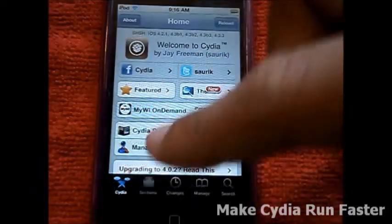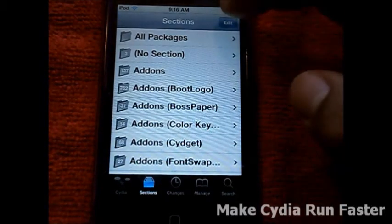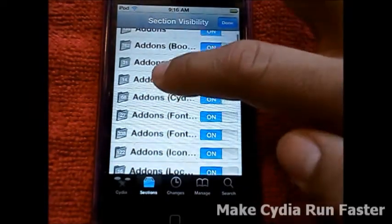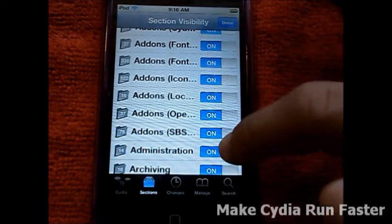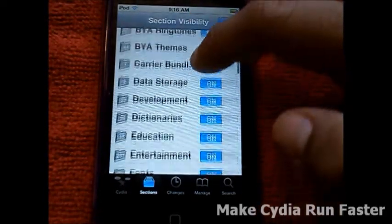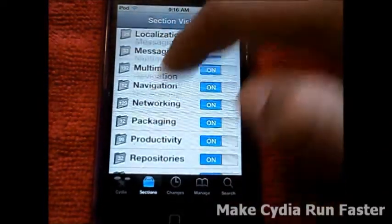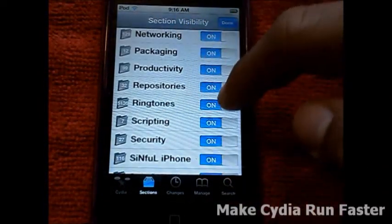So go into Sections right there on the bottom of the screen, click on Edit. Now click on stuff that you don't normally use — I'll just show you guys examples of what I don't really use. Once you're done, just click on the top right and click Done. The more you click on sections to remove, the faster Cydia gets.